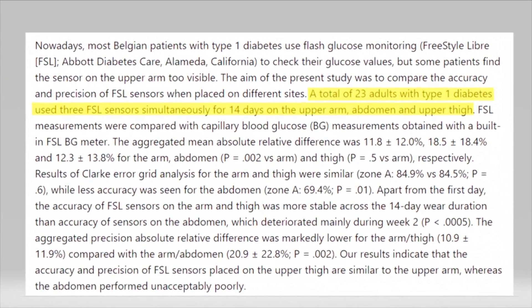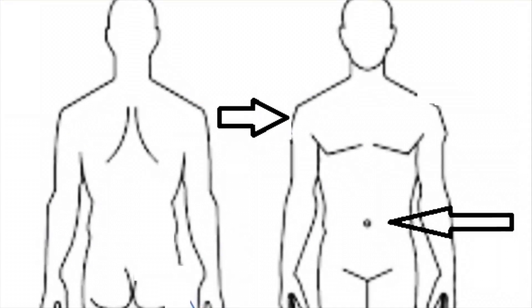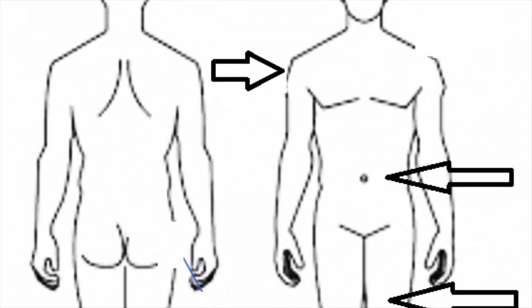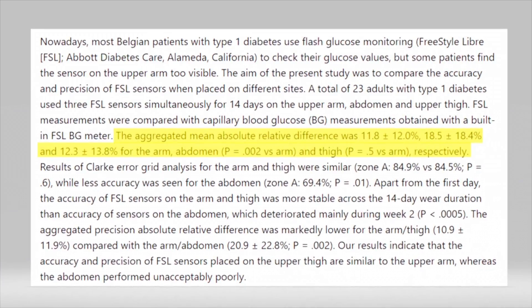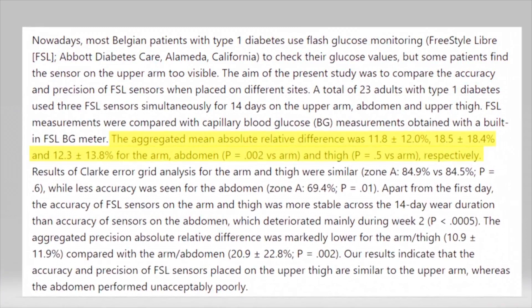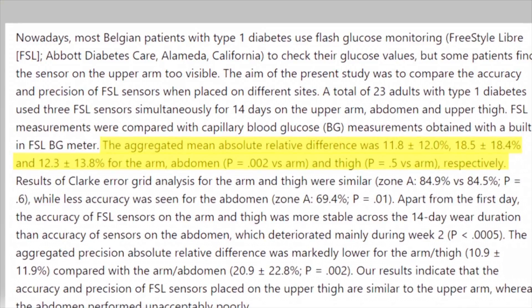The second study was based out of Belgium with 23 type 1 diabetics using the Freestyle Libre system in three locations: the upper arm, the abdomen, and the upper thigh. The arm fared the best with an 11.8 MARD. The abdomen was a 18.5 — quite a bit higher — and the thigh was a 12.3. Again, the arm was the clear winner.